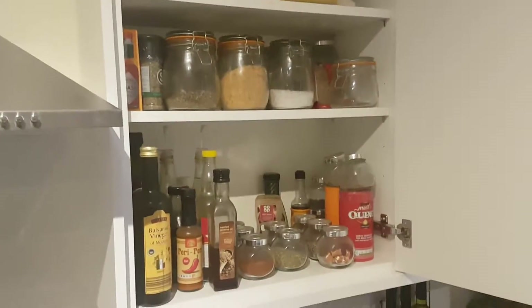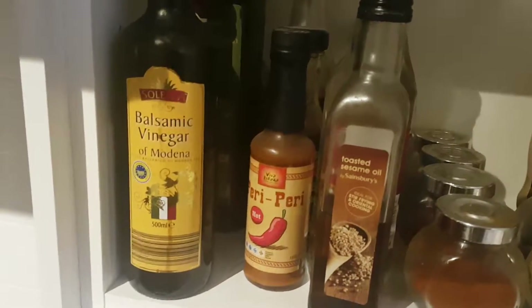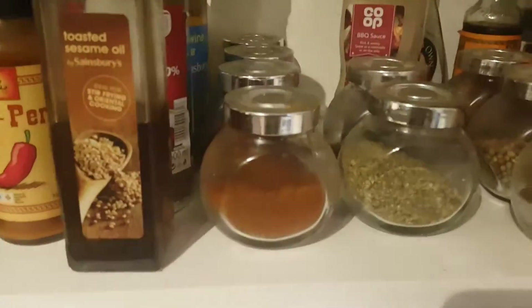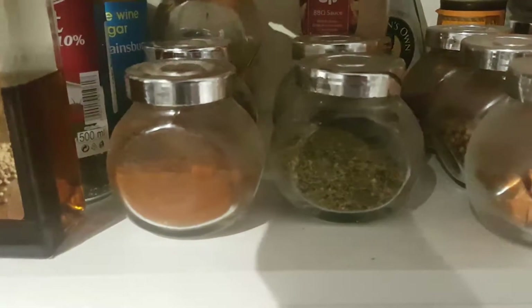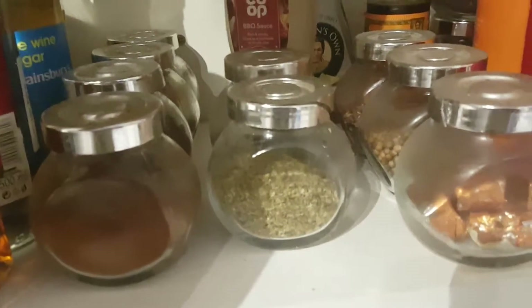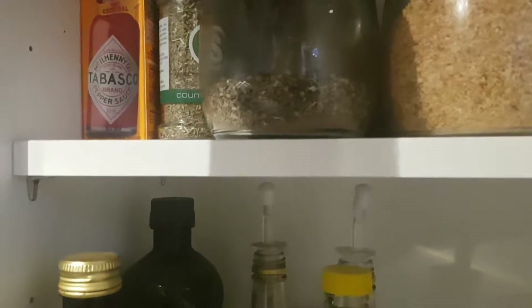In here we have all our ingredients for cooking. We've got balsamic vinegar, peri peri chicken, olive oil, red wine vinegar, white wine vinegar, peri peri sauce, Rego sauce, toasted sesame oil, vanilla at the back for when I do cakes. We've also got cayenne pepper, chilli powder, paprika, smoked paprika, oregano, parsley, barbecue sauce, French dressing, Worcester sauce, peppercorns and gravy. At the top we've got basil, and behind there is curry sauce, garlic, rice salt — that's rock salt.